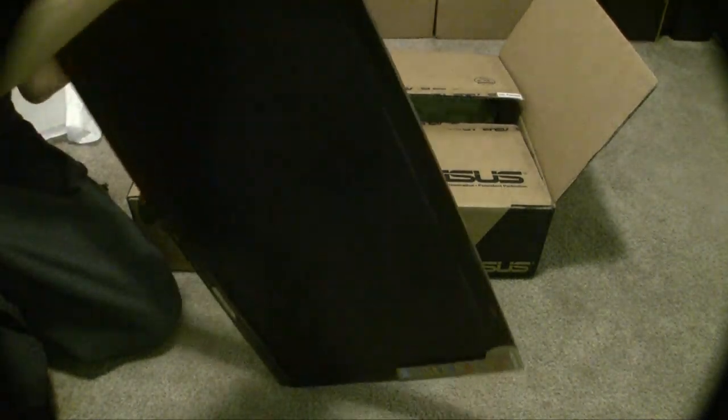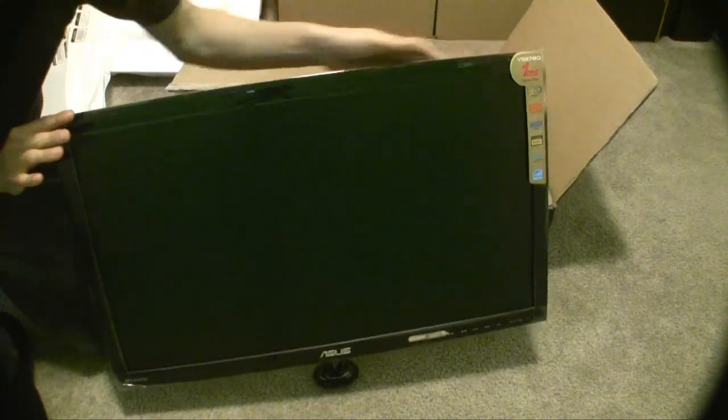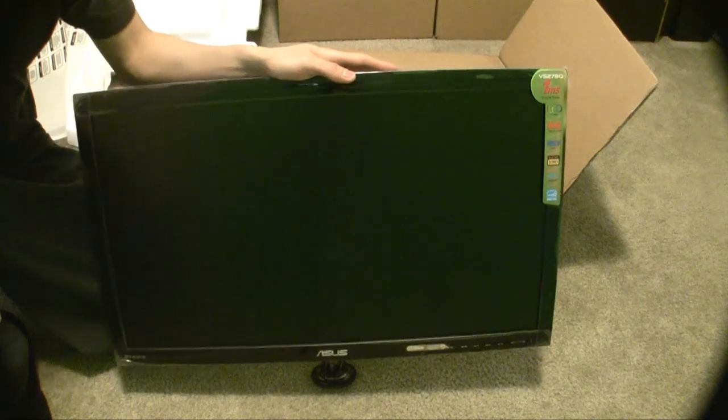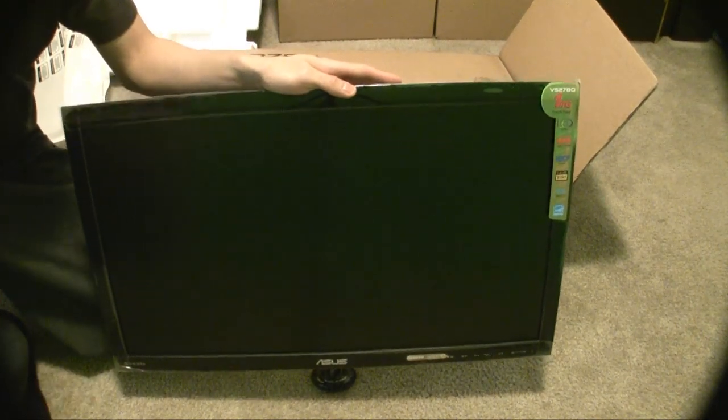So there it is. I'll set it up and test it, and then I'll be right back.